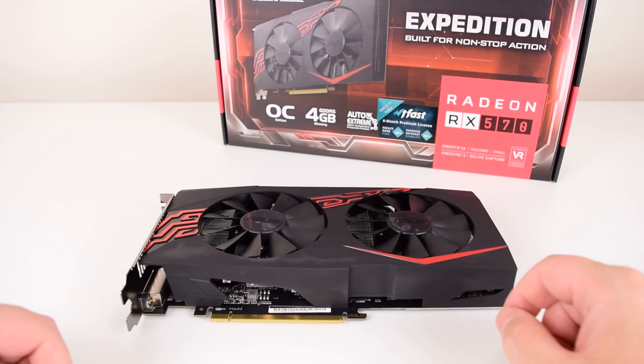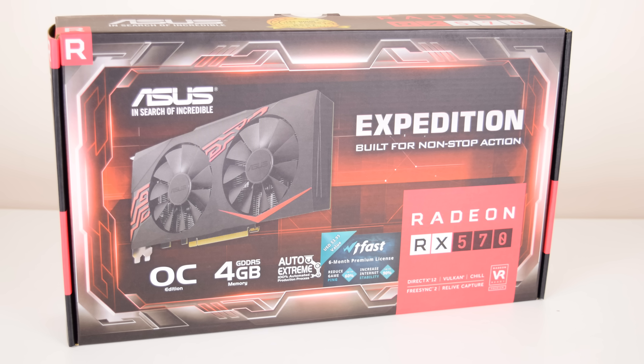Hey guys, so I bought a new graphics card. We have the ASUS Expedition Radeon RX 570 OC Edition with 4GB of video memory.